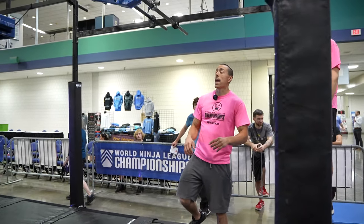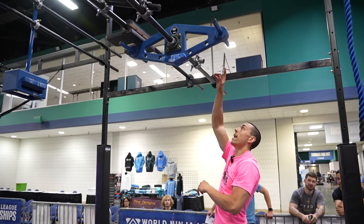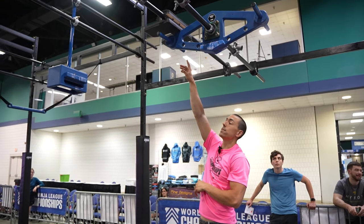Obstacle two is a hands-only obstacle. You have hands on the rope, you have the throwback here, you have a cliff in the middle that can also be used, as well as the handles at the end.